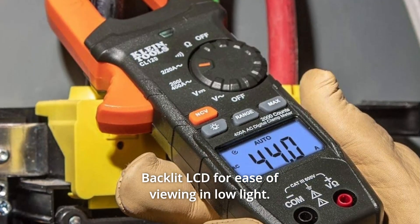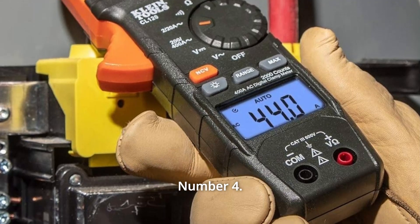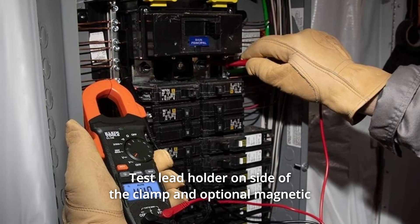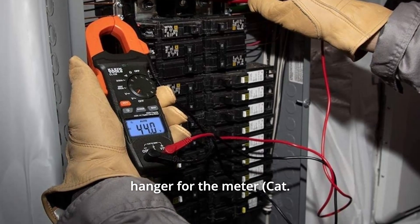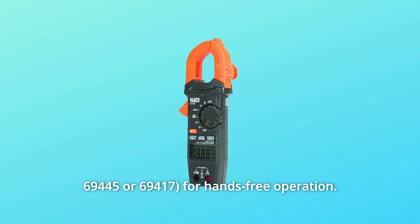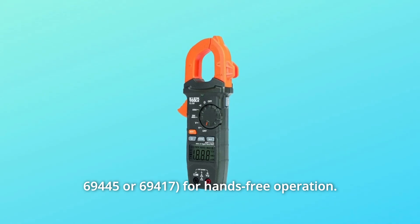Number 3: Backlit LCD for ease of viewing in low light. Number 4: Auto-ranging measurements. Number 5: Test lead holder on the side of the clamp, and optional magnetic hanger for the meter, cat. nos. 69-445 or 69-417, for hands-free operation.